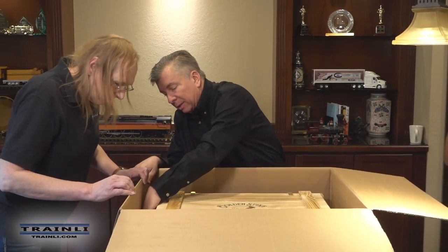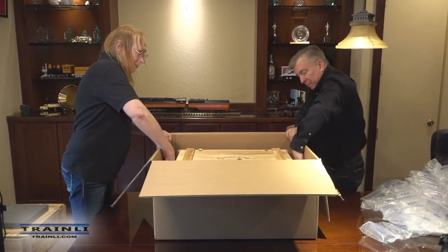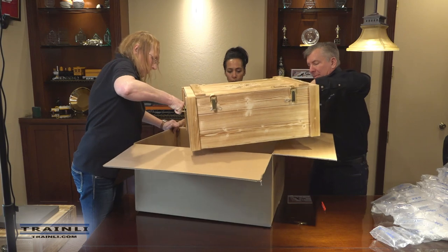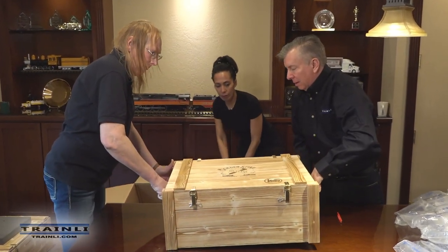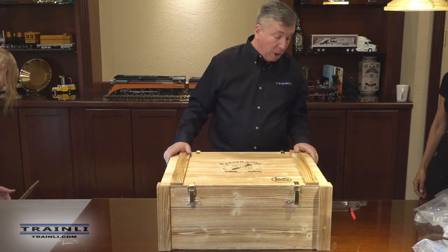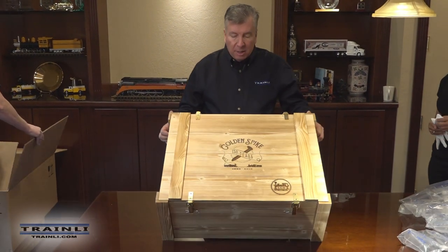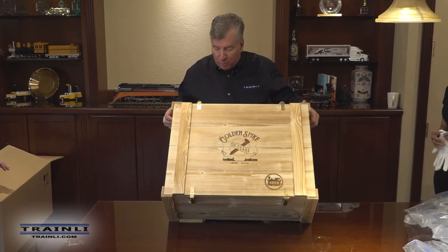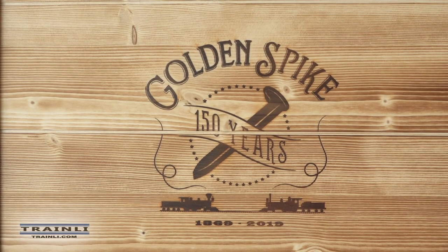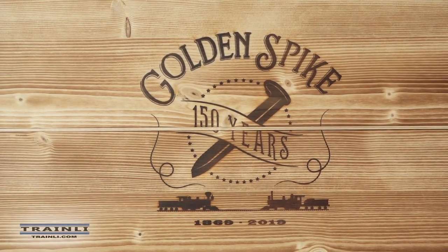If you want to grab that side, let's get the rest of these out of here. We'll lift it straight up — pull the box out from behind here. Now they did a fantastic job of packaging these, and also a wonderful presentation. They went ahead and copied the cargo boxes that would have been typical back then for shipping things across the country — a beautiful pine wooden box with the Golden Spike lasered on to the top of it.